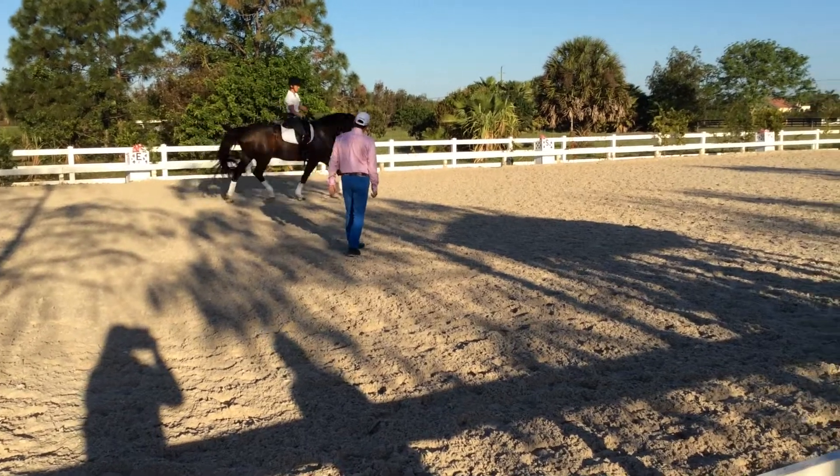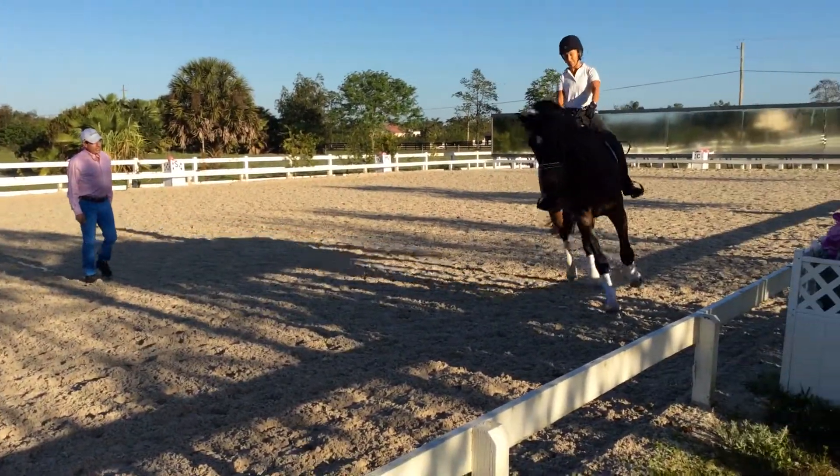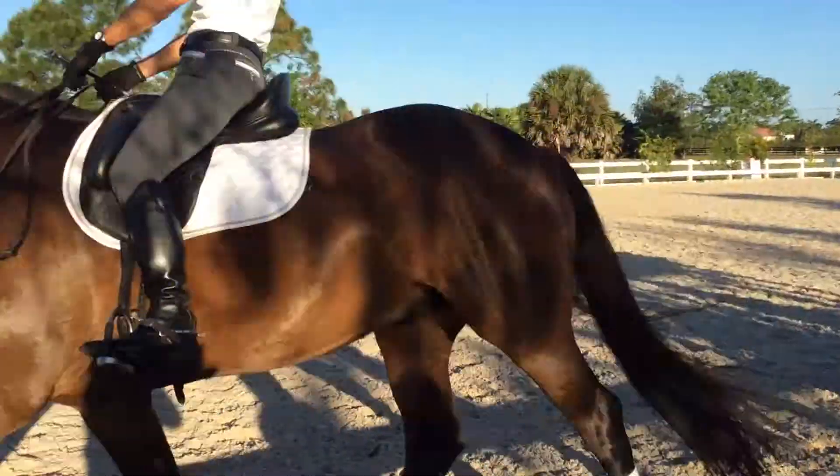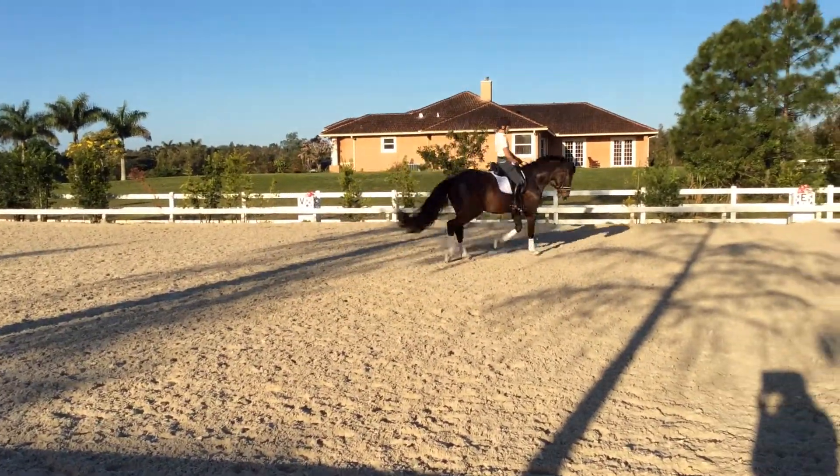Good. Flexion right, again, flexion, and now release, now release. Yes, keep going, good. Outside ring.